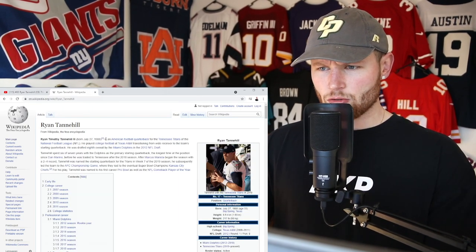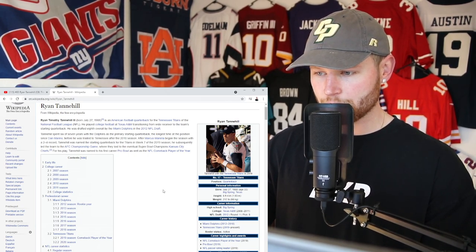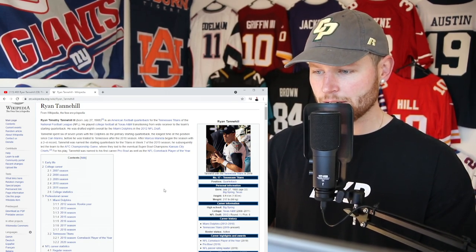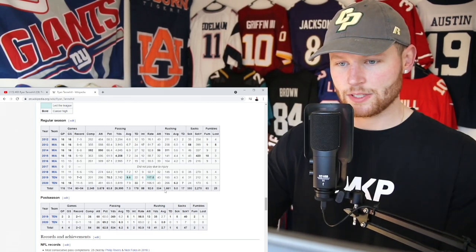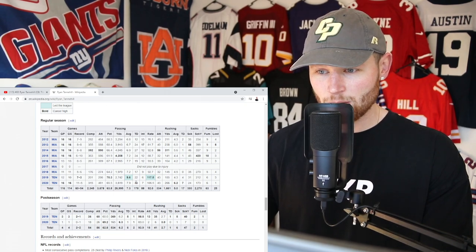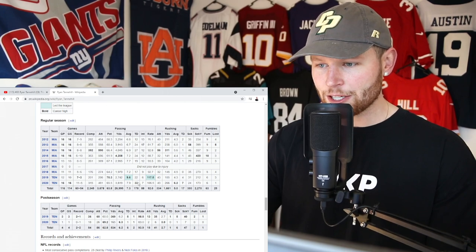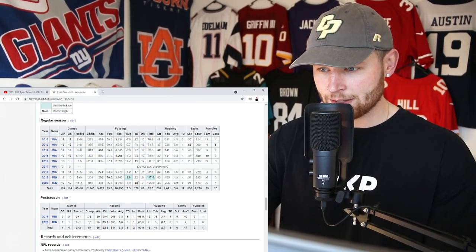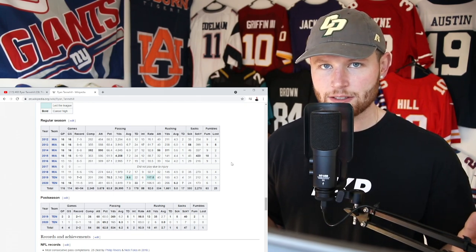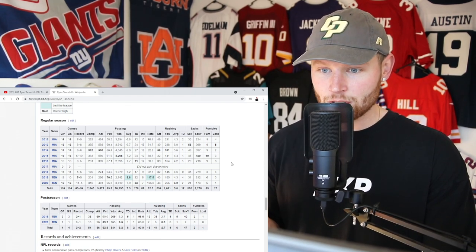How many touchdowns does this guy want? Ryan Tannehill — 33 years old, 6'4", 217 pounds. Pick number 8 in the first round of the 2012 draft, to the Dolphins. Played there for 7 years, then went to the Titans. Named NFL Comeback Player of the Year in 2019, made the Pro Bowl. Last year — played 16 games, started 16, went 11-5. He threw for 3,819 passing yards, 33 passing touchdowns to 7 interceptions — officially his best touchdown-to-interception ratio ever. And he rushed for 7 touchdowns on 43 attempts, 266 yards, averaging 6.2 yards per carry.